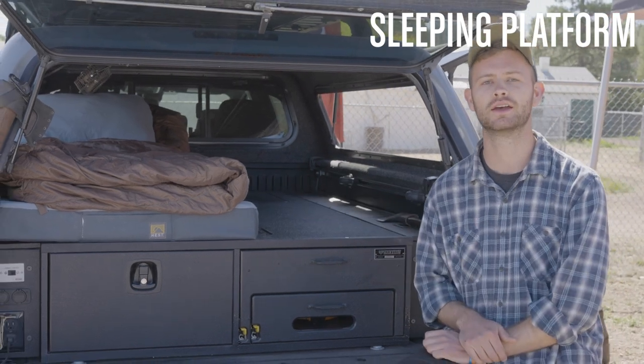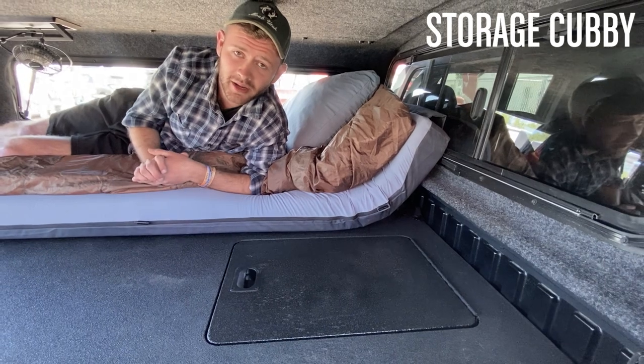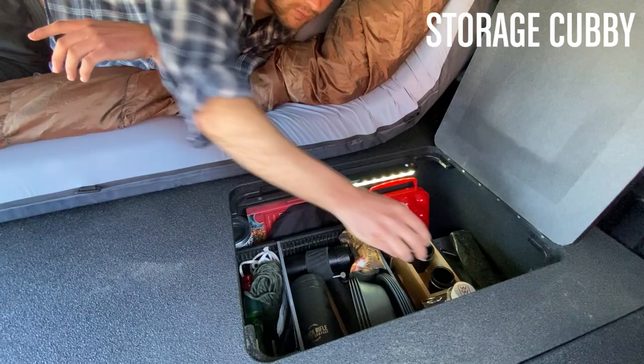I'm going to climb in the back and show you guys a new cubby storage system that we have. So we're curled up and comfy in the back of the truck, and some people, like myself, after a long day, need a little nightcap.